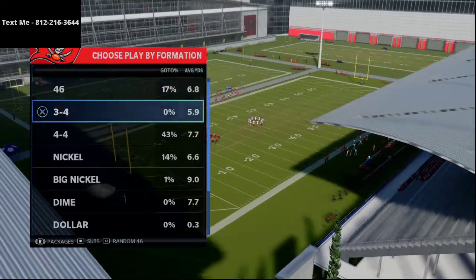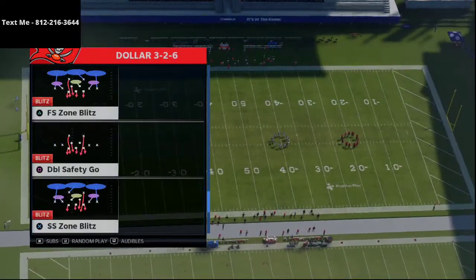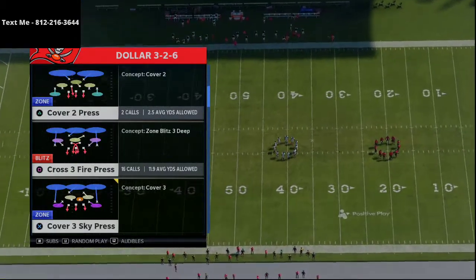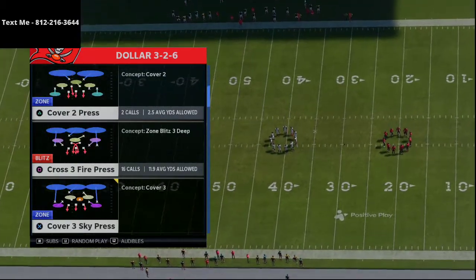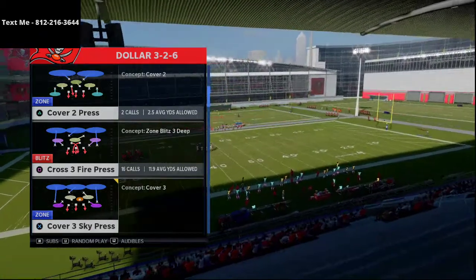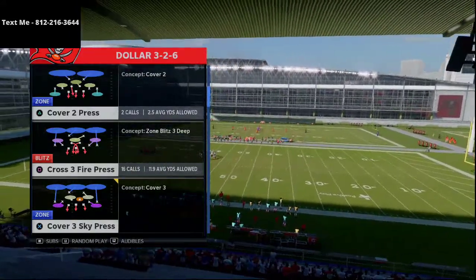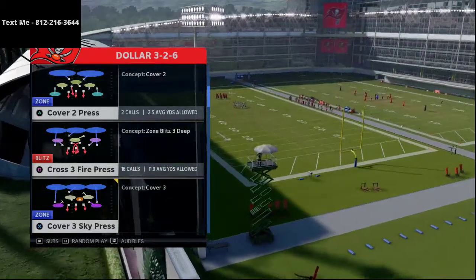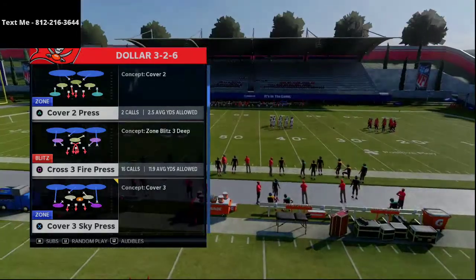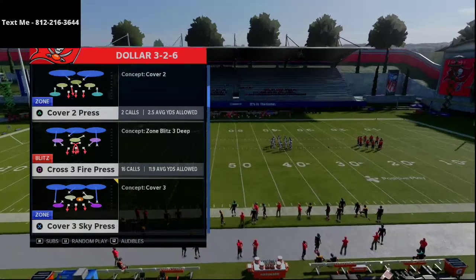If you've never been to my channel before, my name is Cody. What we do here is tips and tricks like this every day, showing you different route combinations that you might experiment with yourself. You can add these route combinations to the playbooks you're already using because we try to teach conceptually — not just money plays, but routes, route combinations, and how you can add those into your scheme. If that interests you, I highly encourage you to click the subscribe button.